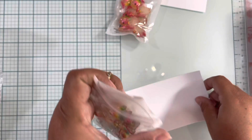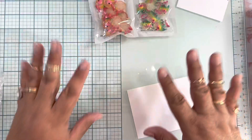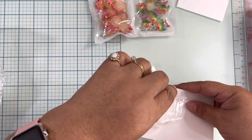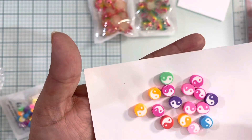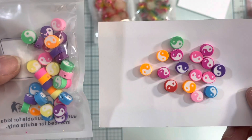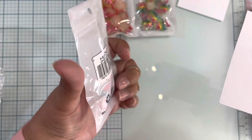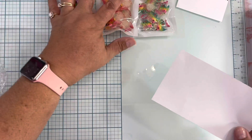I also ordered these cute clay beads. Let me put some out so you can see the design. They come in different colors — you can see yellow and other colors here — very cute clay beads. I'm not sure exactly how many came in the package, but it was 50 pieces, which is plenty to make some projects with. These are also very inexpensive.